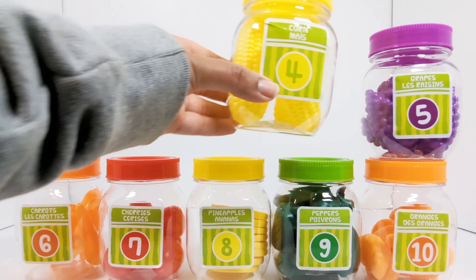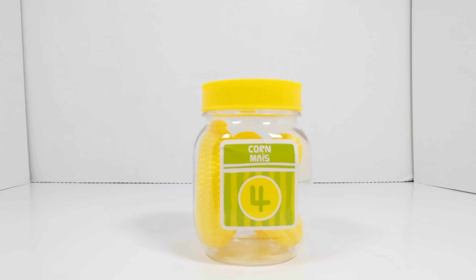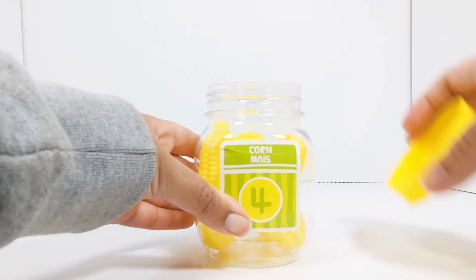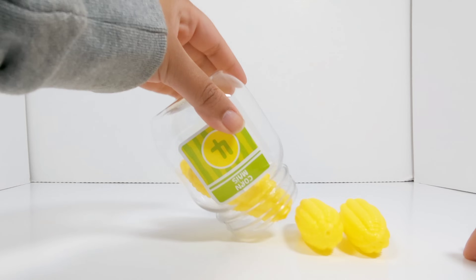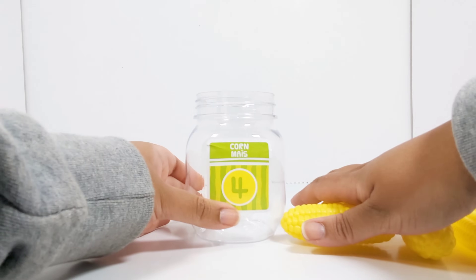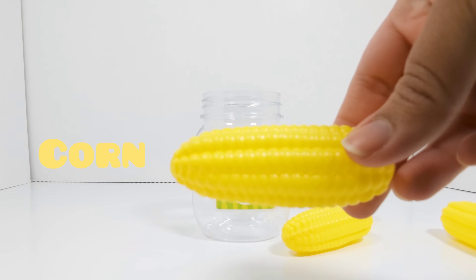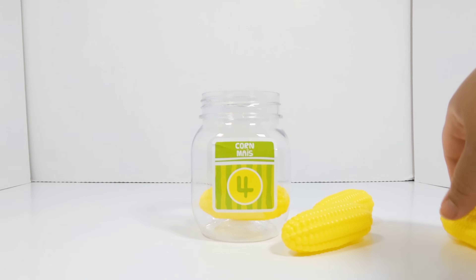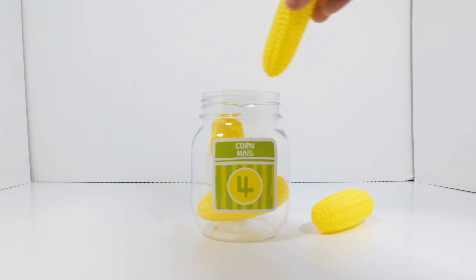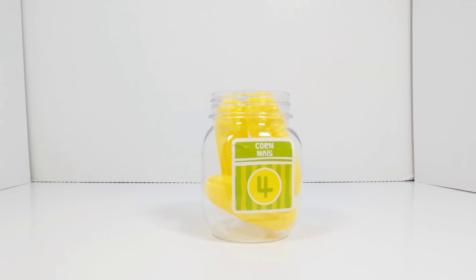The next number is the number four. This jar has the number four on it. Let's open it up and see what's inside. It's corn. Let's count to see how many pieces of corn there are. One. Two. Three. And four. There are four pieces of corn.